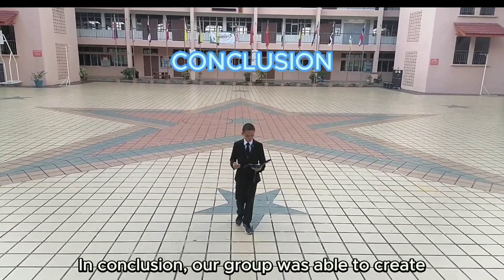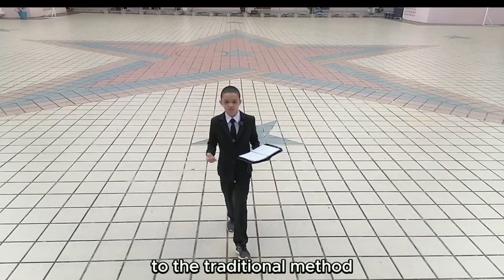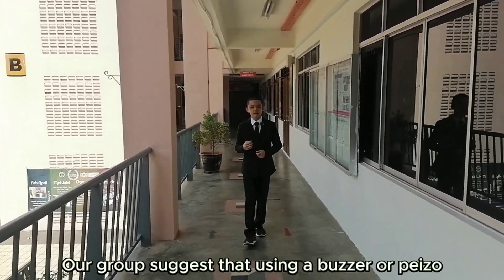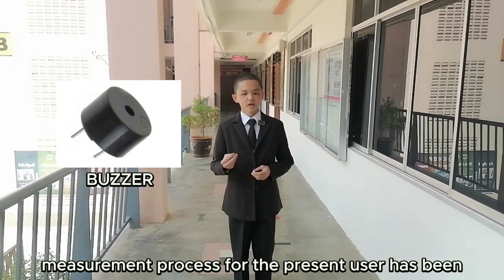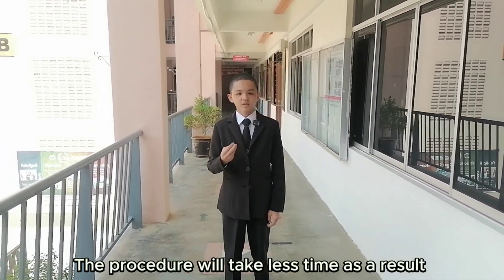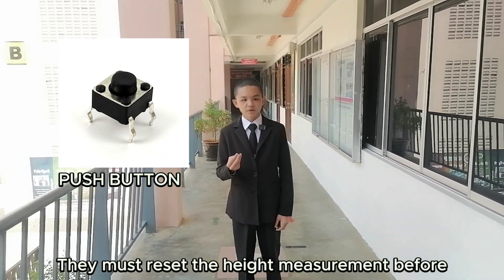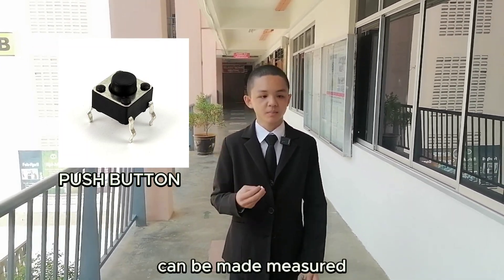In conclusion, our group was able to create a device that can take accurate measurements compared to the traditional methods. Our group suggests using a buzzer or piezo for sound, to inform the user that the height measurement process has been completed — the procedure will take less time as a result. Additionally, a push button needs to be placed in a user-friendly location. They must reset the height measurement before utilizing it, which is crucial, to guarantee that the correct height is measured. Thank you.